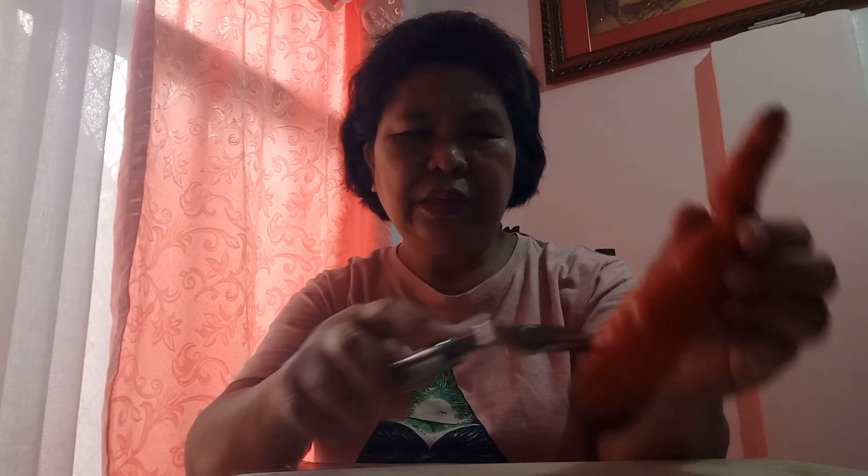Just hold the carrot in this position, then start peeling off your carrot like that. It is simple — you have nothing to worry about, you will never get hurt, because your hands are on top and you are peeling the carrot in a downward position.